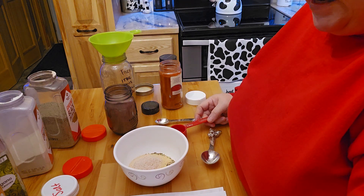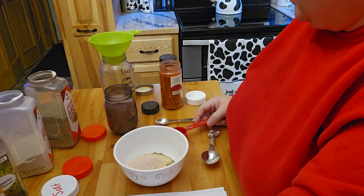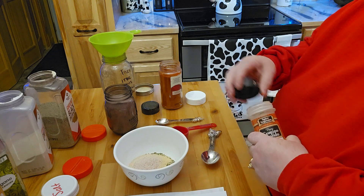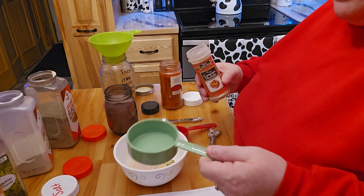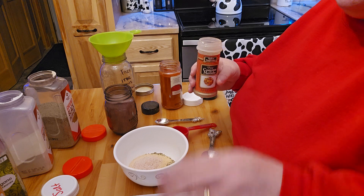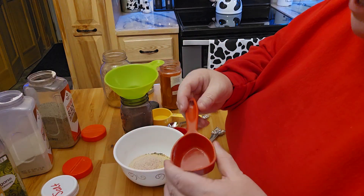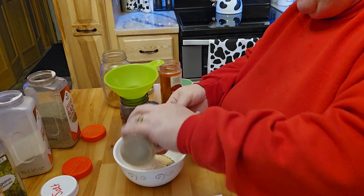We need a total of eight teaspoons of cumin. If I remember right, the half a cup is four tablespoons. Let me count that out real quick — the eight teaspoons is actually a quarter cup. So I'm going to go ahead and fill that up.